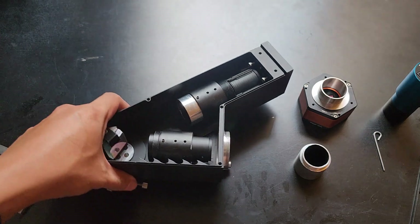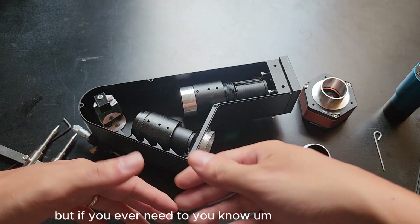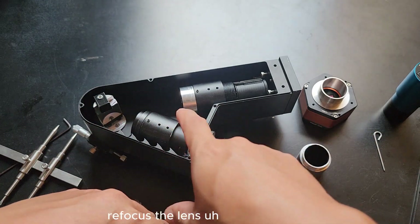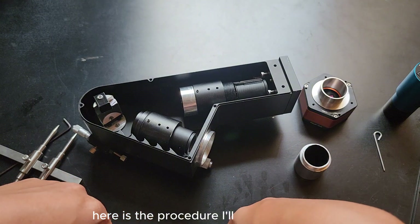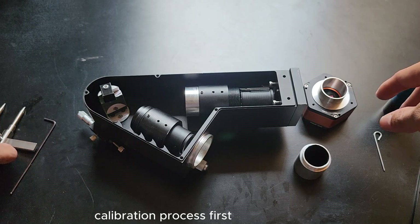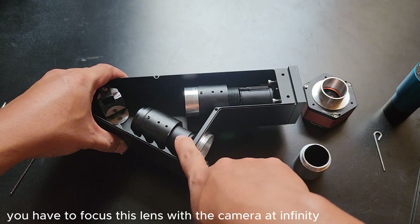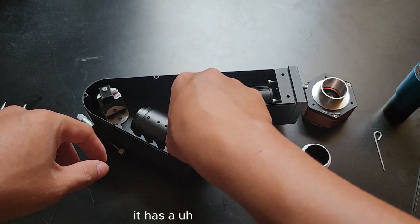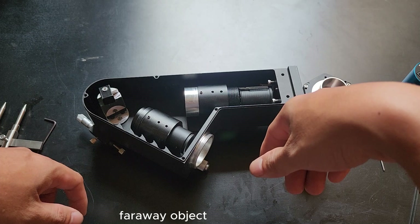This spectroheliograph came pre-calibrated, but if you ever need to do some calibration — refocus the lens or refocus the collimator — here is the procedure. I will give you a quick recap of the calibration process. First, you have to focus the lens with the camera at infinity. With the solid unit it has a lens assembly that you can take out and focus on a far away object.